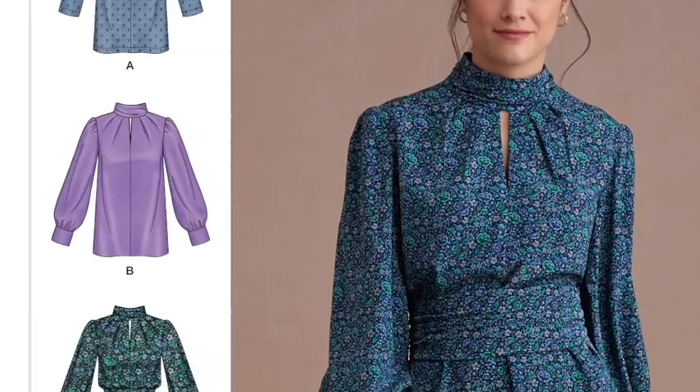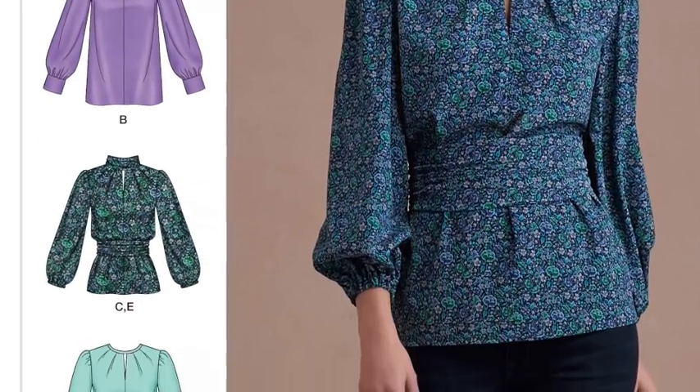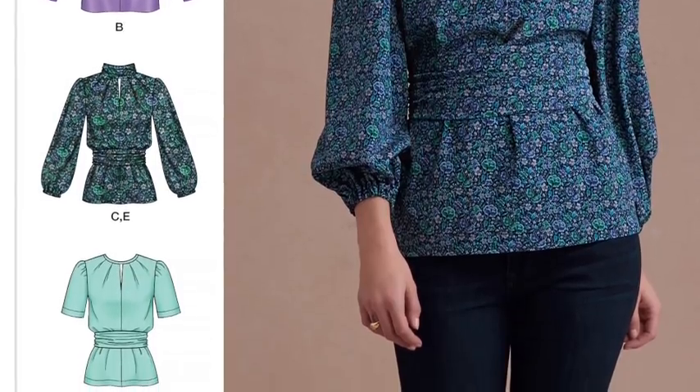There's also a peplum option if you like that longer length. I like View C — it would be lovely in a fancy fabric, like silk, as a going-out top paired with a leather skirt or trousers. It looks stunning.